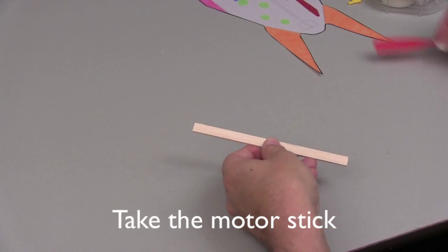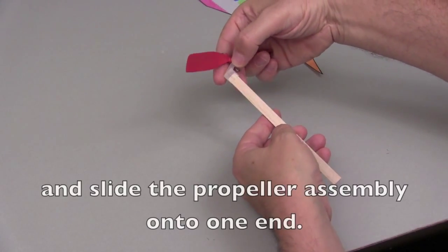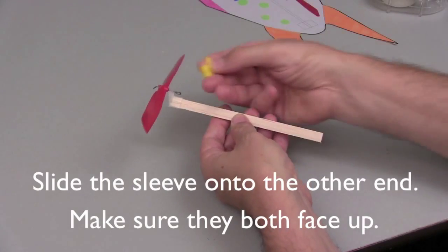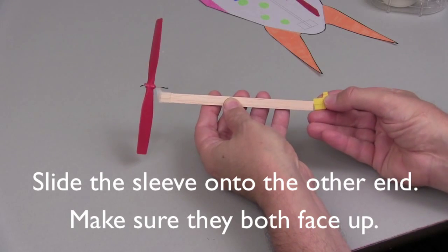Take the motor stick and slide the propeller assembly onto the motor stick from one end. Now take the sleeve and slide the sleeve onto the other end as shown.